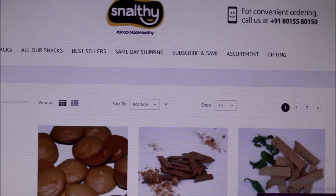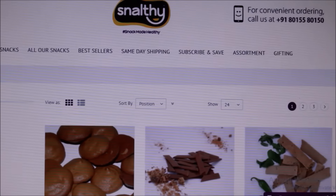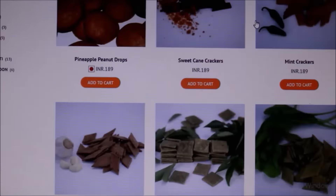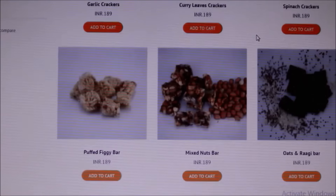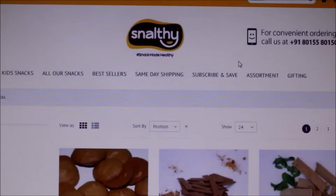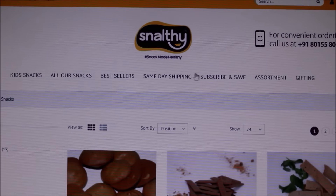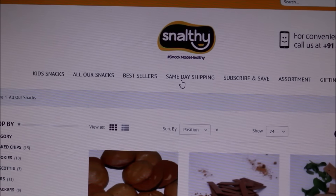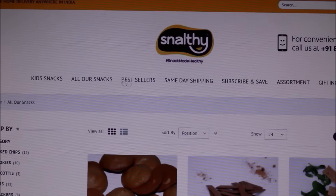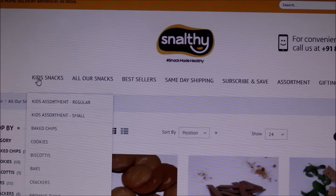It's very easy to shop online — you just have to click snalthysnacks.com and the website comes right up. You can go to the website and click on it. What intrigued me most was the same-day shipping. Once you order, they ship the product out on the same day — it's wonderful. This product, from the day of purchase, can be stored up to 45 days. It has a shelf life of 45 days.